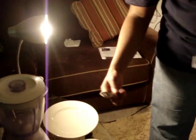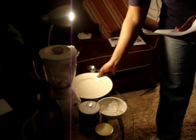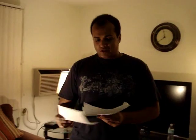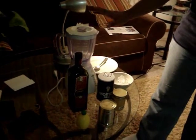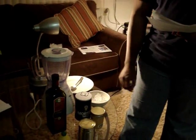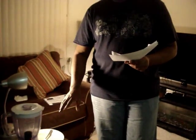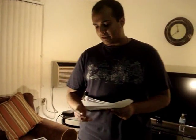a spoon, and a serving plate. First, we're going to put the peeled chickpeas in the blender, add some olive oil, some lemon juice, and some salt, and let it mix until the chickpeas are fully mashed.